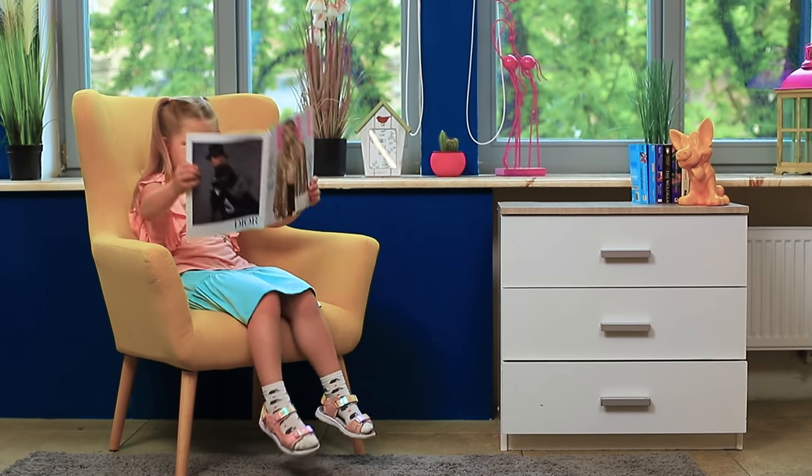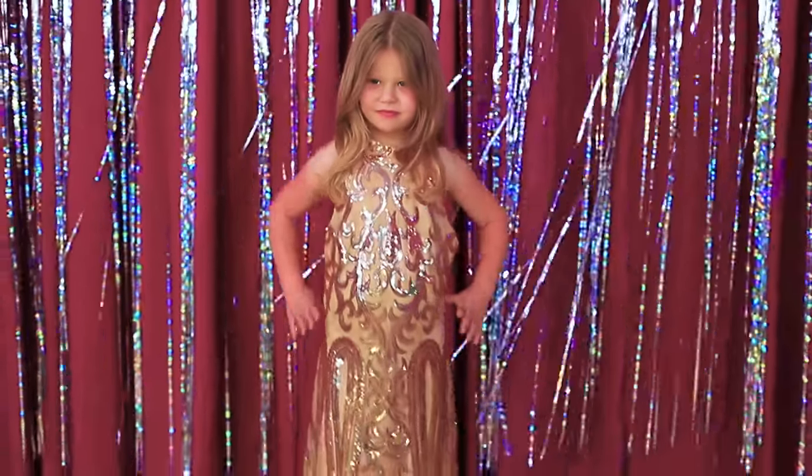The fashion world consumes even the youngest generation! This is the magical power of glamour!